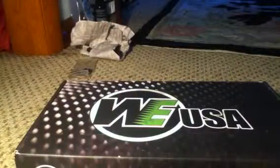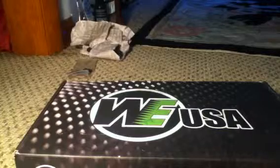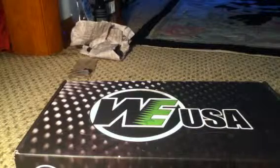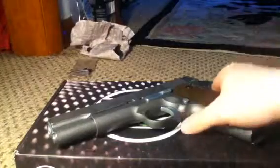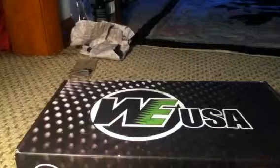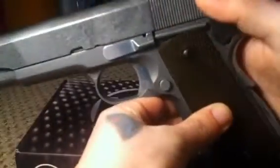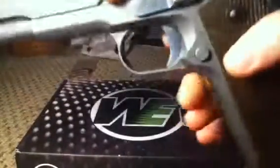Alright, let's put its original slide on. Good. There it is guys — it's gorgeous. Let's see how it does with mags. It's good; the mags come out a little lazily. Let's see if it locks back — nope, nope, nope, it's odd. But I'll take care of that sometime.